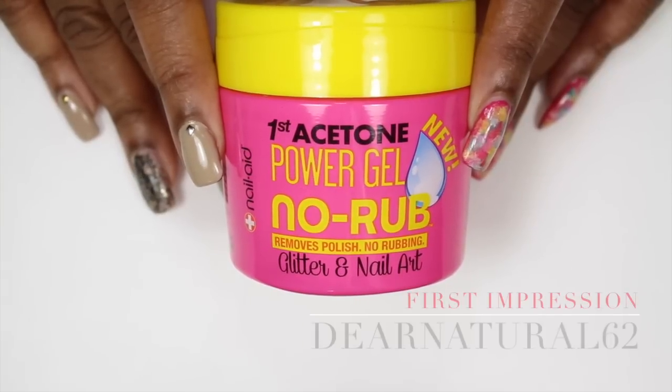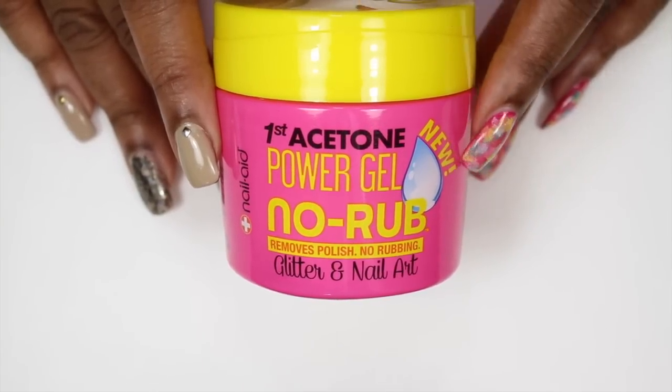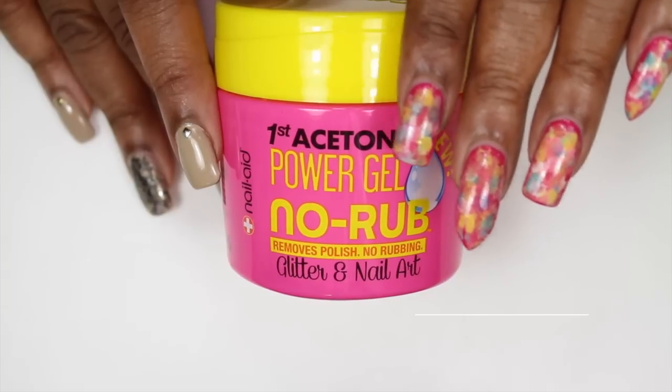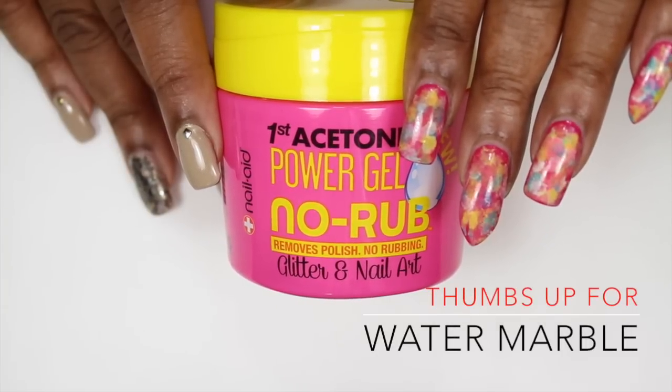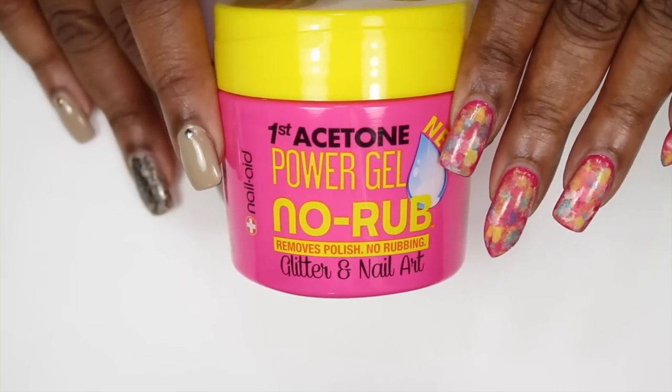Hi guys, it's Dear Natural 62. I wanted to do a quick review of this product, especially since I'm gonna do a water marble video, so I need to take this nail art off anyway. So I thought, why not? Let's try this.